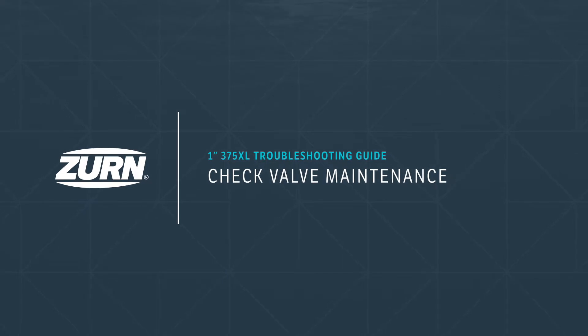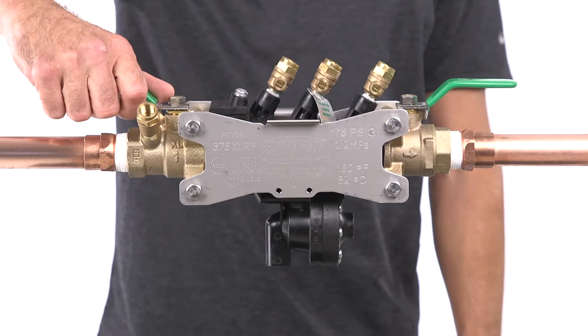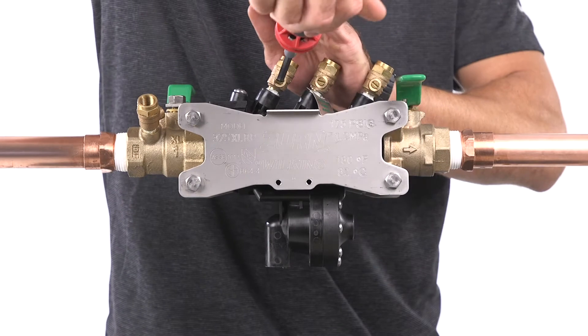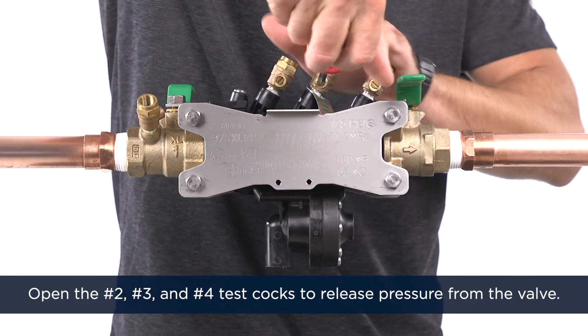Now that you've diagnosed your problem, let's take the valve out of service and begin disassembling it. First, begin by closing the inlet and then the outlet shutoff valves. Open the number two, number three, and number four test cocks to release pressure from the valve.